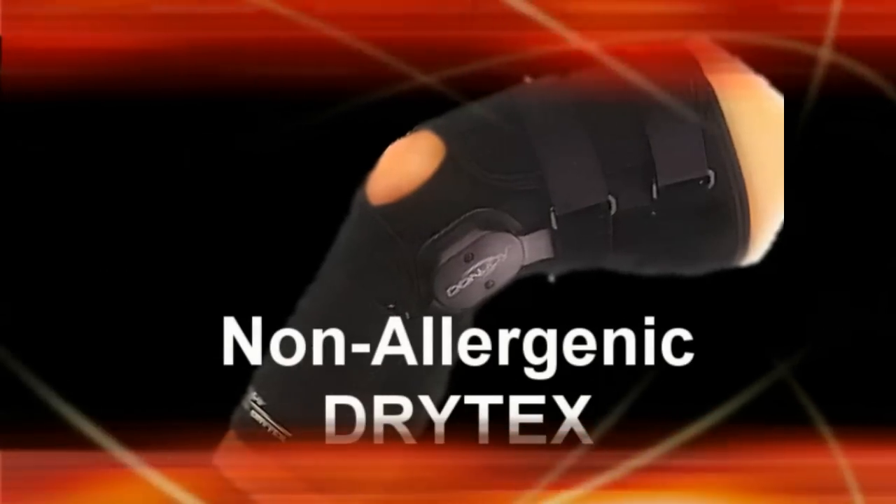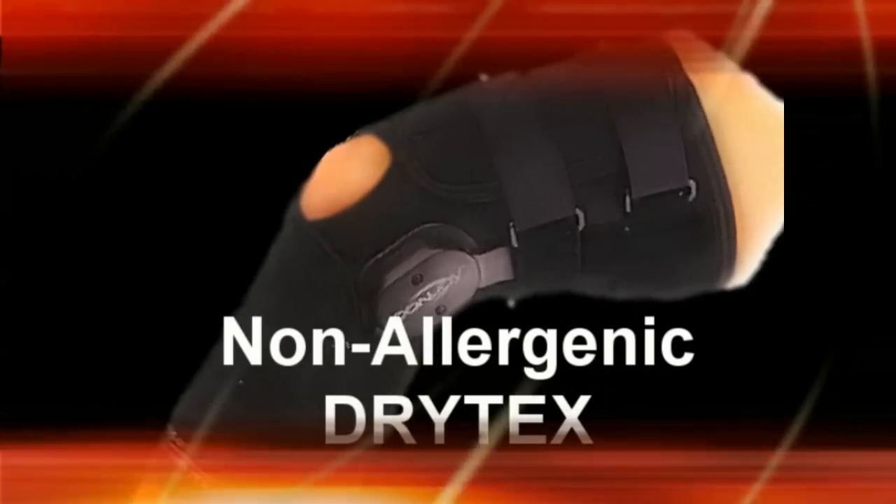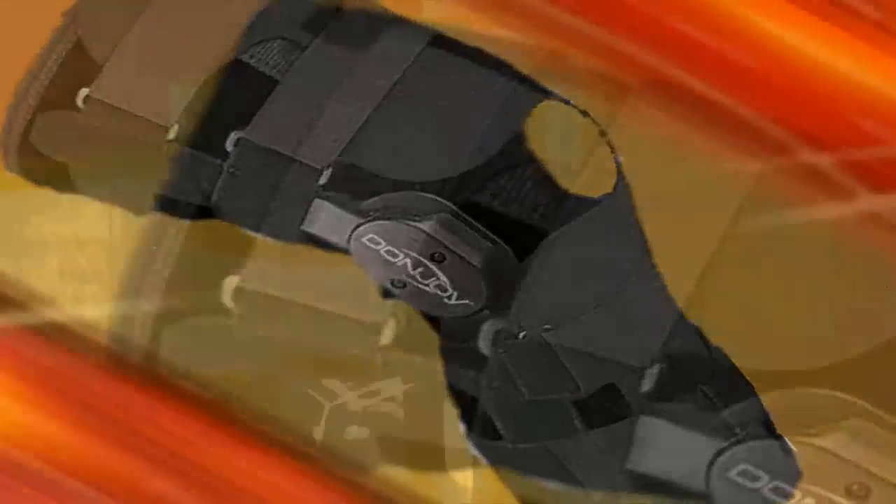Extremely durable for high-impact contact sports. Made with Dry-Tex to improve airflow, ideal for patients who have neoprene-based irritations or allergies. The wrap-around style gives the athlete more adjustability by controlling the tension placed around the leg and thigh separately.